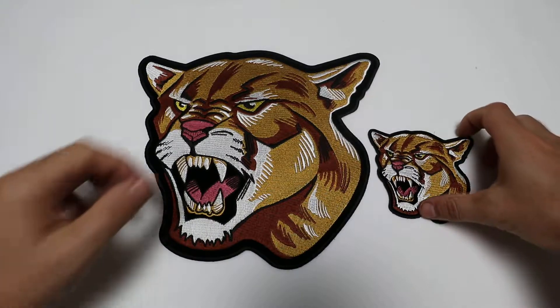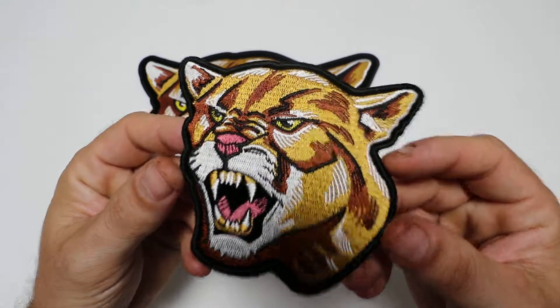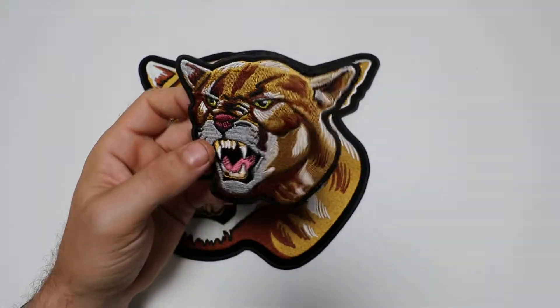Hello, this is the patch guy from thecheapplace.com here with another review of one of our embroidered patches. Today we're going to be looking at the Cougar patch design, which is available in two sizes.